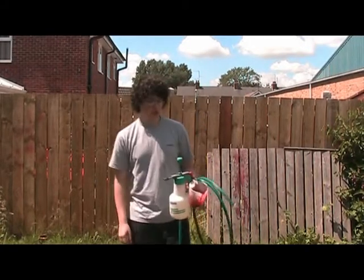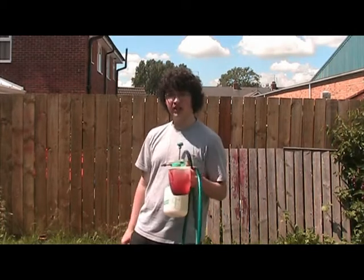This is Shotaway Productions again, and now that you've got your fake blood, we're going to show you how to fire it.